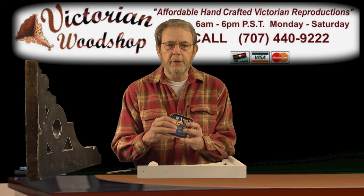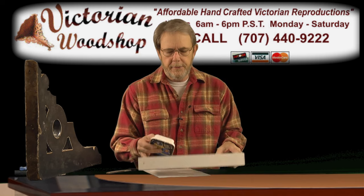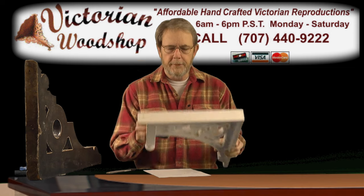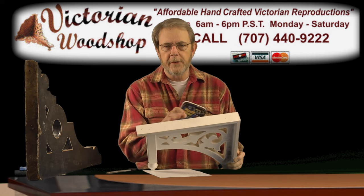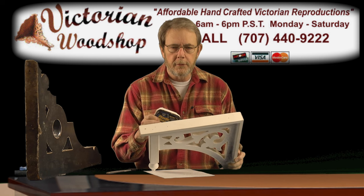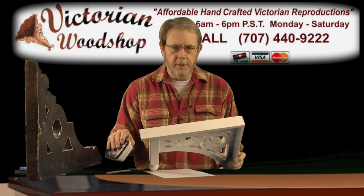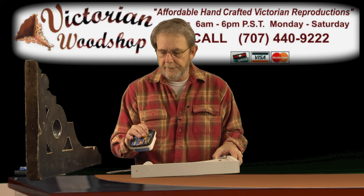What you want to use this stuff for is once you get it installed and it's in position, you can take this wood filler and just use your finger or whatever and fill in any of those cracks. Then when it's dry, use a little detail paintbrush and it's going to be invisible to the eye looking up there. So that takes care of filling up those cracks.